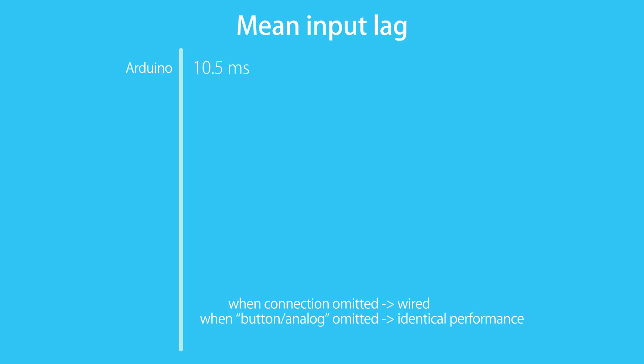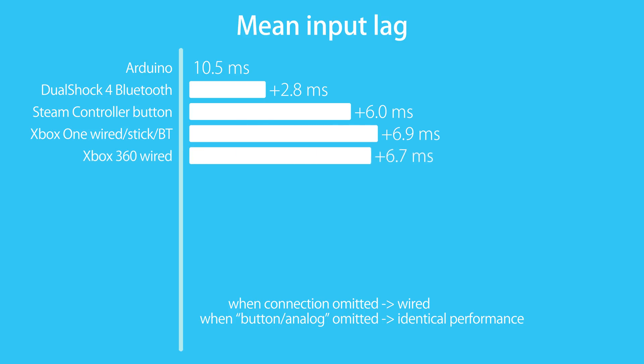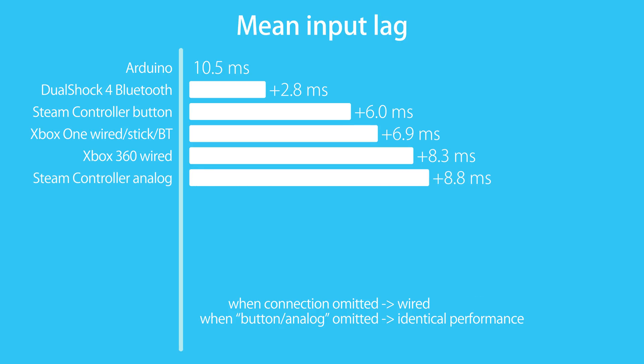The fastest controller I tested is the DualShock 4 when used with a Bluetooth connection. The Steam controller has about twice the input lag on a button press. At 1ms more, there is the Xbox One controller, which performs essentially equal with a wired, Bluetooth, or wireless stick connection. Another 1ms on top is the result of the wired Xbox 360 controller, as well as the analog stick of the wired Steam controller.